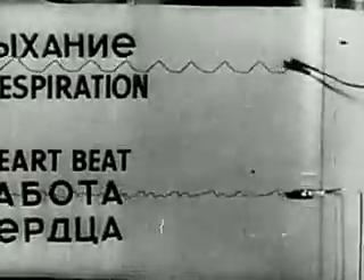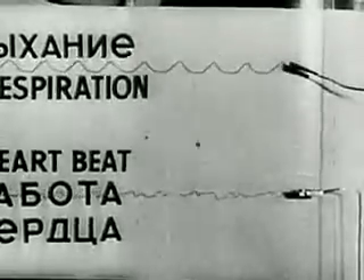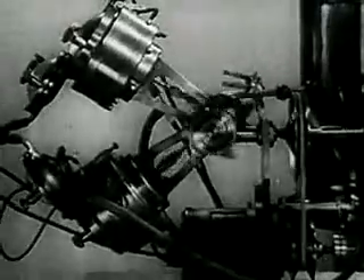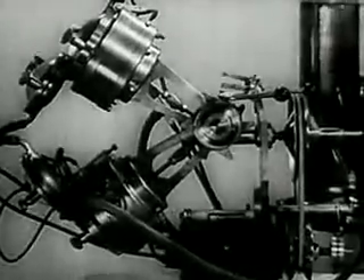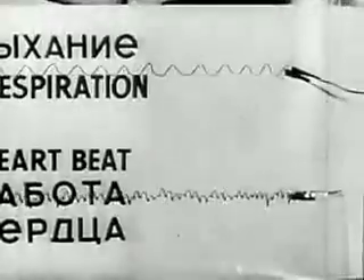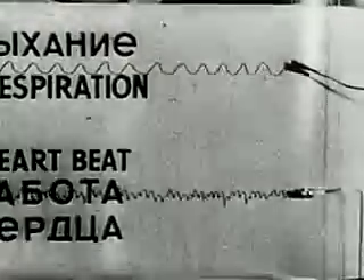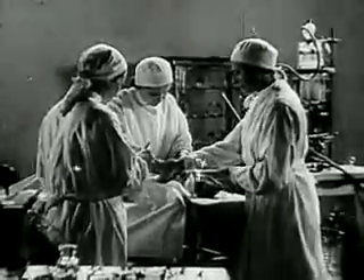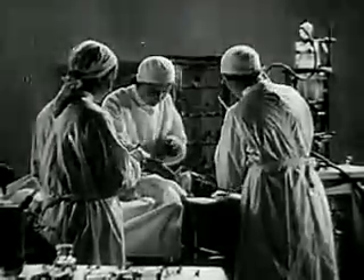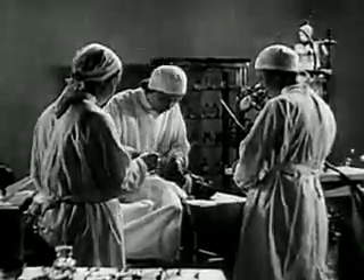The dog breathes more normally and evenly. The animal's condition approaches normal. We can now disconnect the auto-ejector and leave the organism of the dog to maintain life with its own resources. The dog soon shakes off the effects of the anaesthetic.